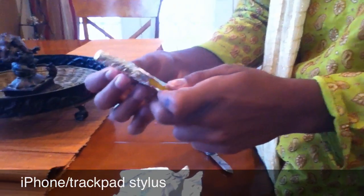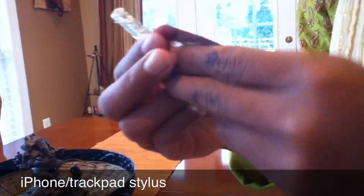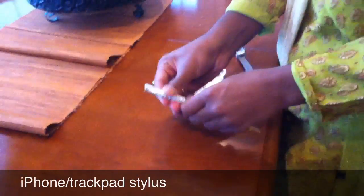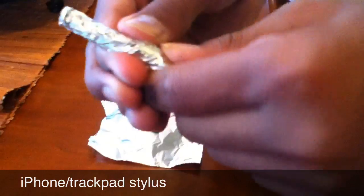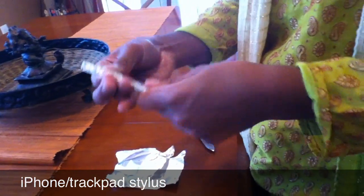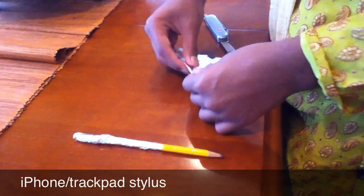Take some more tinfoil. You have to make sure that all the tinfoil is touching — otherwise, this stylus will not work. I'm about 99% sure that all of this is touching, so we're just going to keep doing this.